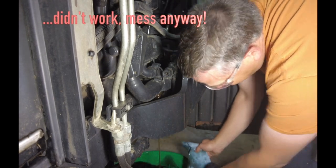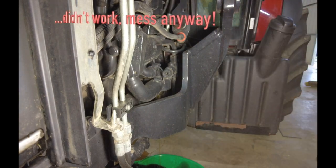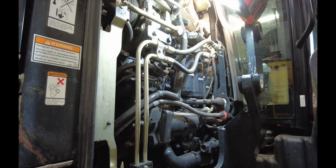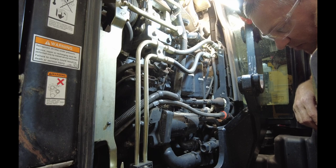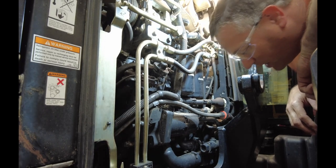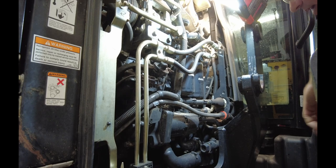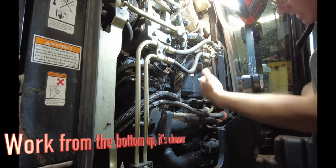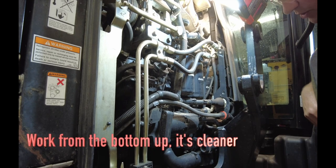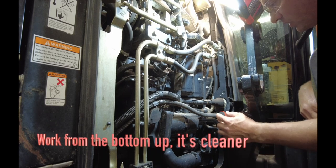There we go — exactly what we expected. That hydraulic did exactly what I expected it to do, which was fall down in a heap. Not too bad — I spilled a little bit of oil, but a little oil dry took care of that. I wanted to get that one out of the way because obviously I'm going to be dripping some fluids down onto it, so I thought I'd better get that one out of the way while it was still fairly clean — gravity and all.